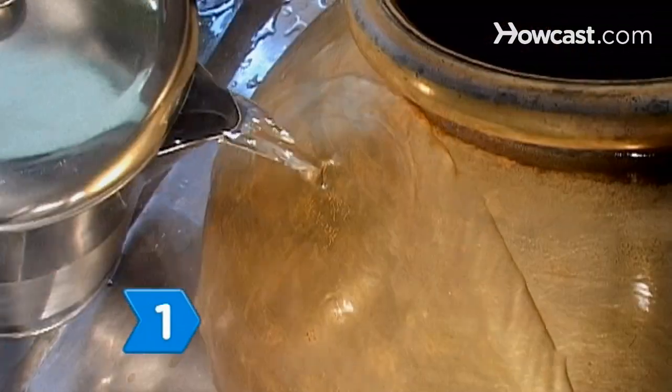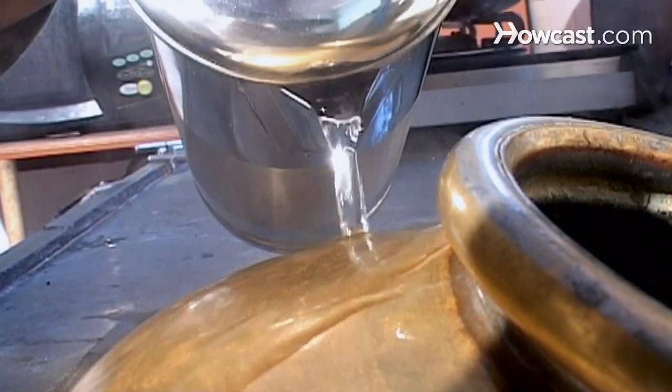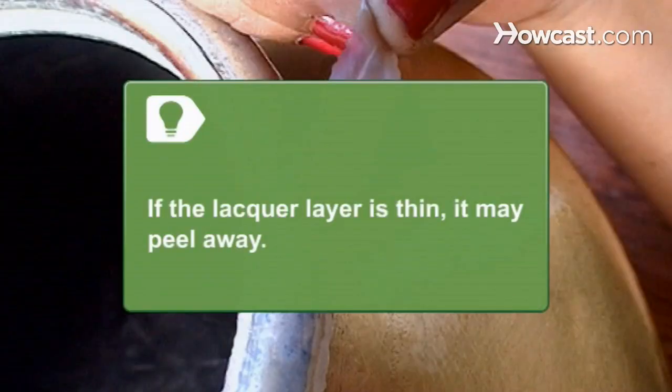Step 1. Try using hot water to remove the lacquer from large objects. If the lacquer layer is thin, it may peel away. If it is thick, it may crack so you can pull off chunks after the object has cooled.